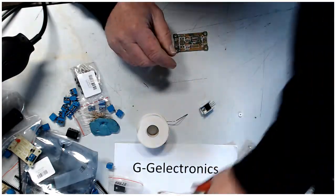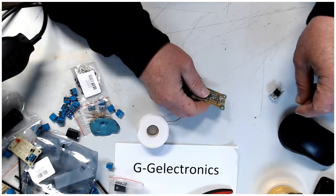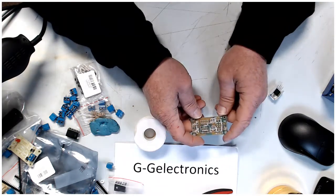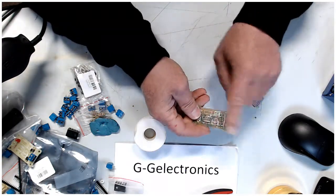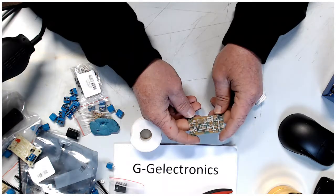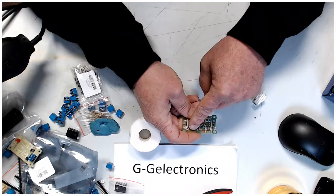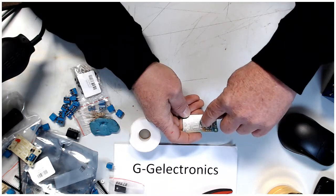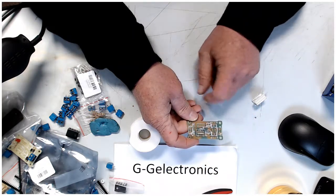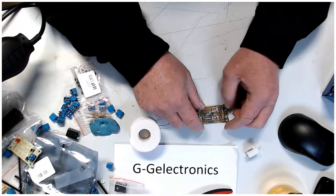Hey guys, this is Gary from G&G Electronics. Today I'm going to be building a LM7812CV voltage regulator — well, not building the regulator itself, but the board for it so you can actually use it. This is just a generic board you can get on eBay or AliExpress. AC goes through a rectifier, into a smoothing cap, into the regulator, out into a larger smoothing cap, then to the output pins. It has an LED to tell you there's power, and one resistor for the LED so it doesn't pop. I'm going to build this for you right now — let's start with the rectifier.